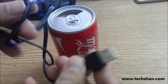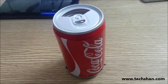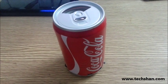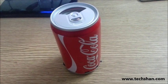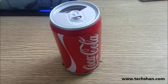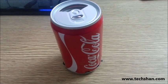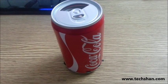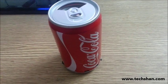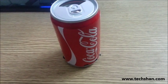You can charge it using your laptop or a USB adapter. In terms of audio quality, it's decent and serves as a good portable speaker for travel. You cannot expect exorbitant audio effects, but the audio quality is decent. Your friends are going to get fooled believing it's a real Coke can, so make sure you inform them.